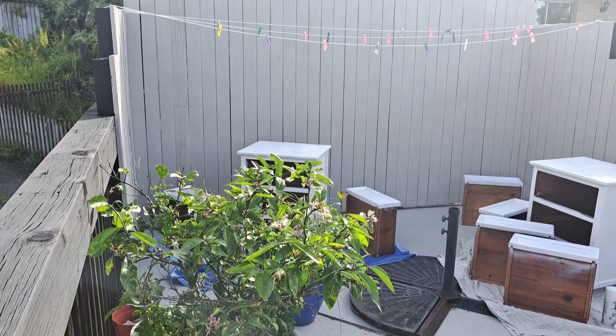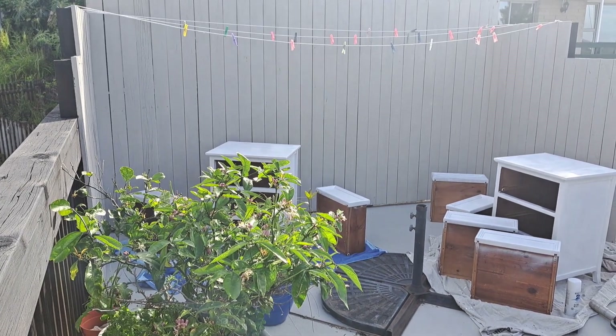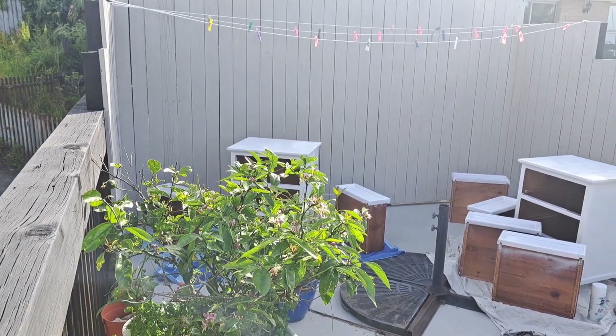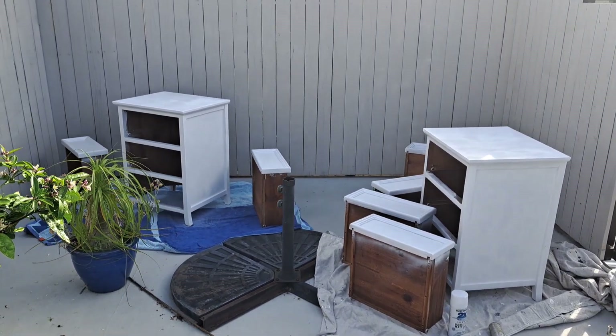So far I've gone through just over a can and a half on the two units, and I'll probably use another can and a half on the second coat — that's my estimate. I've got three cans anyway, just to make sure.